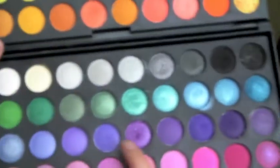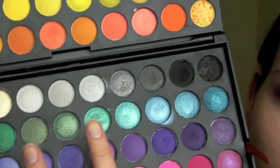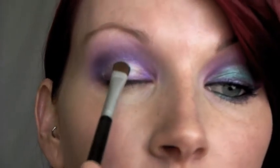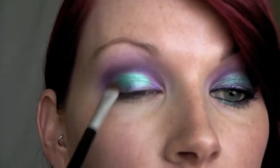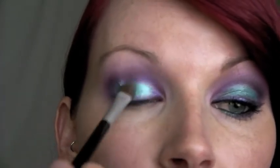Back into the 120 eyeshadow palette — this is the purple we used in the beginning, kind of like a fuchsia purple type color, and right above it is a bluish green teal color. I'm going to use that one directly above the purple with a small shadow brush, picking up a little bit of that color. Make sure you tap off the extra, and press it right on top of where I added that green base, tapping it on to really pack on the color and blend it into the purple for a blended effect. You don't want it to be too harsh a difference between the purple and the green.